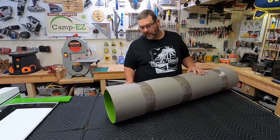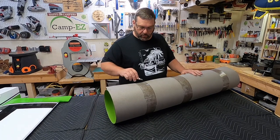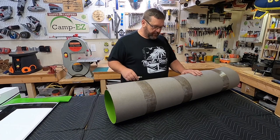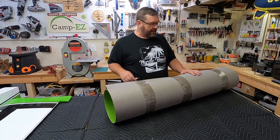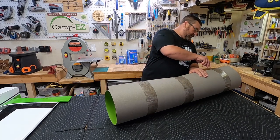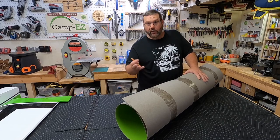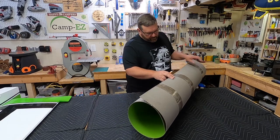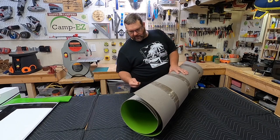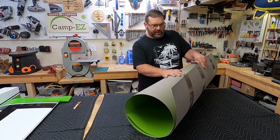Heck, I'm even building a new radio-controlled airplane here in the shop and it's green as well. So green's my color and we're going to add a little bit more to the Camp Easy today. I want to unwrap this thing — I don't know what shape it's going to take, I don't know if it's going to spring to life and knock the camera over. But anyway, this is pretty stiff material. Here we go — it's been cut.